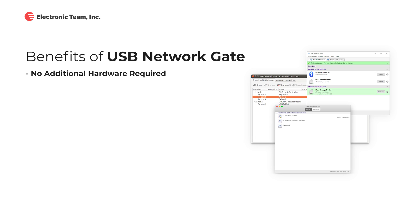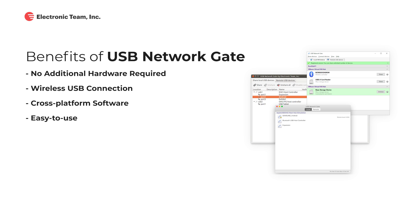Here's the rundown of benefits USB Network Gate can offer you. No additional hardware is required for sharing USB over Ethernet — just your ordinary computer can share USB devices over Wi-Fi. USB Network Gate supports all major platforms including Windows, Mac, Linux, and Android. It is simple to install and use. USB Network Gate works with USB devices of all types. You do not need to worry about the security of your connections, as this app will encrypt all of your network communications with remote devices. You'll only need a few clicks to share USB over Ethernet.